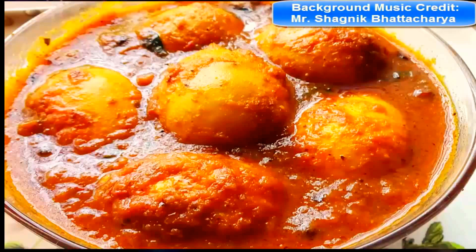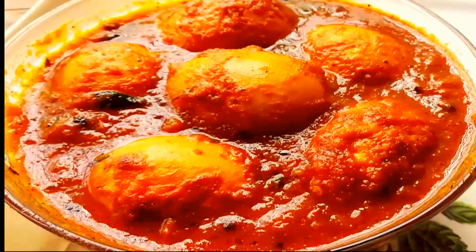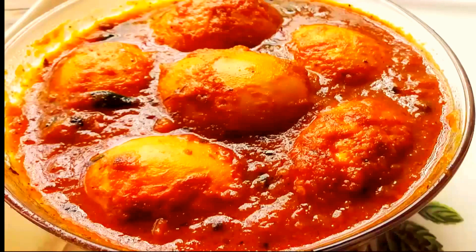Welcome to Cook with Shonali. Today I am going to make egg curry. It is a plain and simple recipe to make at your home. It's perfect for lunch or dinner with hot steamed rice.